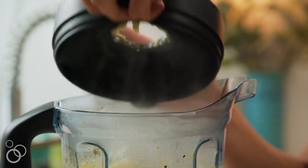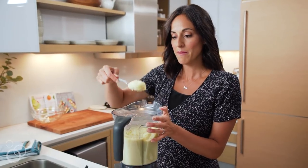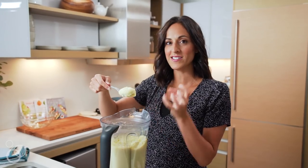Our cauliflower mash is done. I like to take a spoonful and check the consistency — it shouldn't be drippy at all. It should look like a nice thick mashed potato. I think I nailed it.